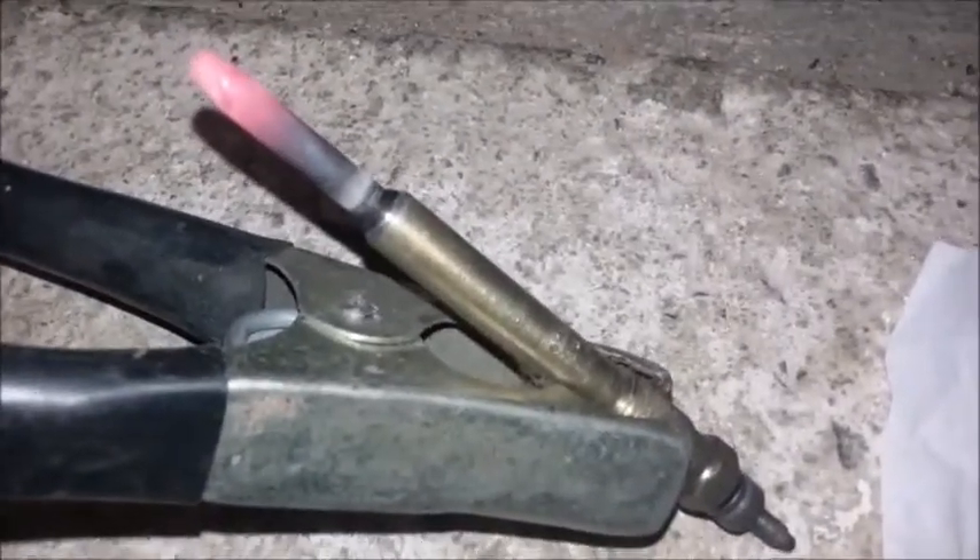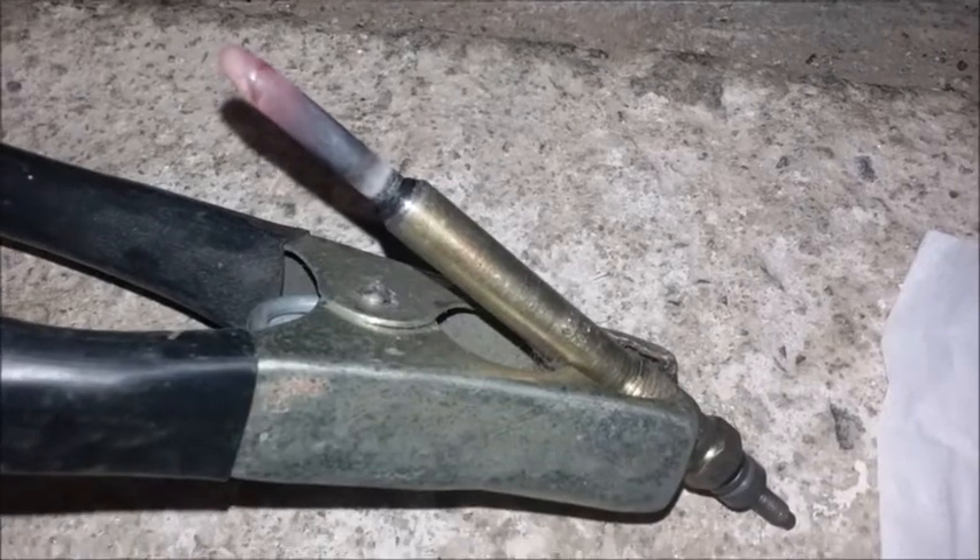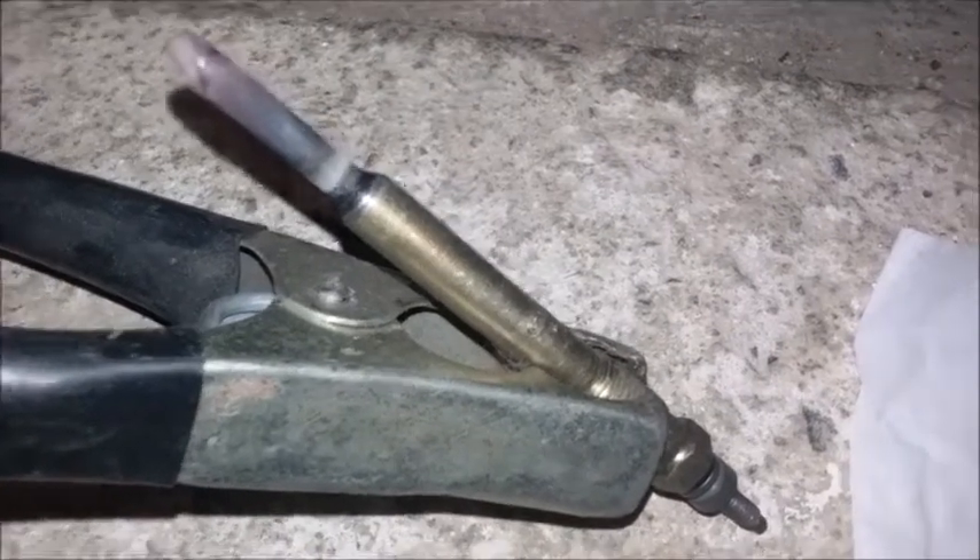Here we have a glow plug check using a 12 volt battery and some jump leads. These glow plugs have come out of the car and they're a bit suspicious. The earth is on the side of the glow plug and the positive is on the other end where the terminal goes. You can see that glow plug there is working quite alright, though whether or not it is up to spec I don't know — we'll be looking at using a meter later on to check the resistance.